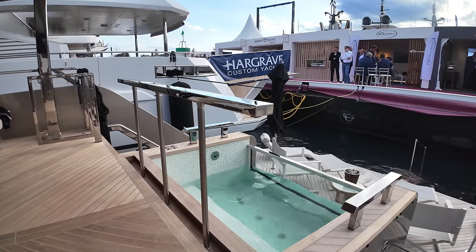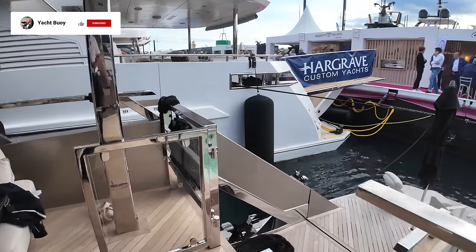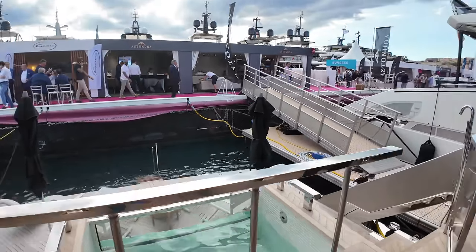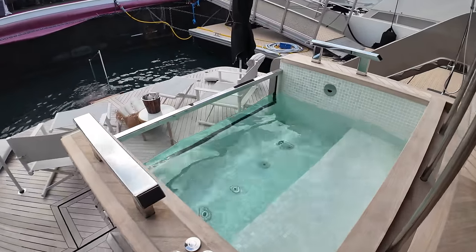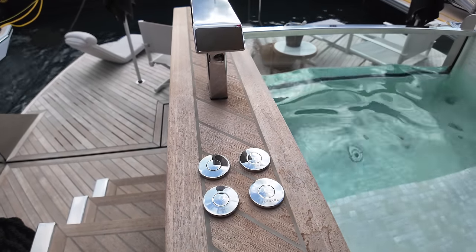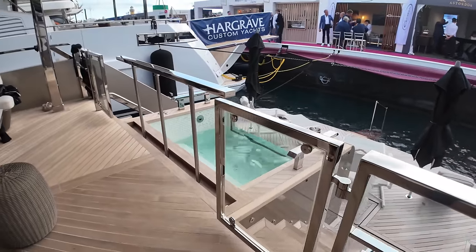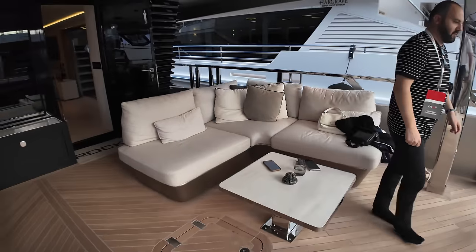The bar raises up and when she's in that position you simply close these doors. So that is the beach club — very very impressive, lots of space, and a feature I absolutely love. You get a sense of just how deep that jacuzzi is as well — with controls over here for the drain, lights, and massage feature. And there you can see how it looks when those two gates are shut.